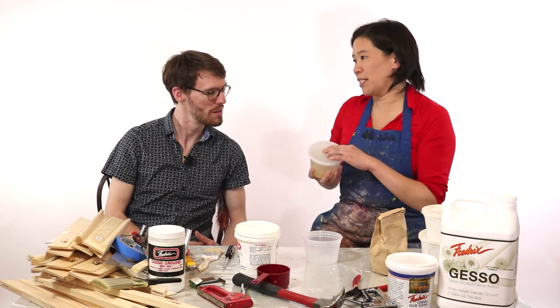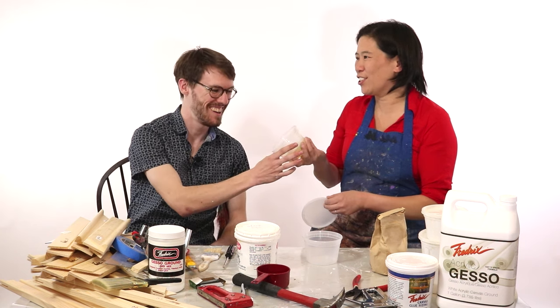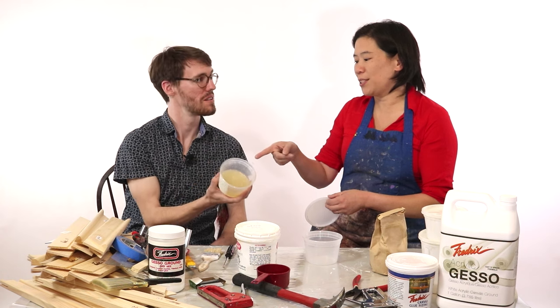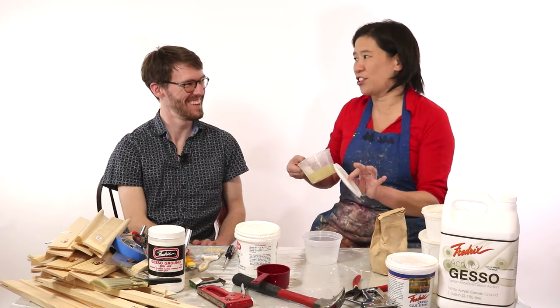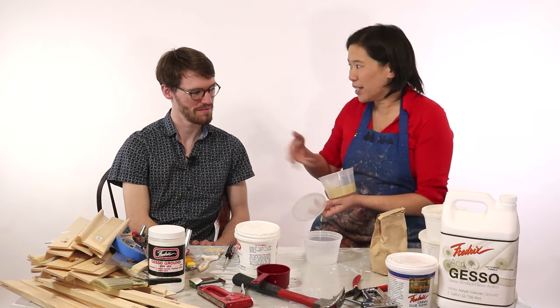You don't want to mix up a whole batch of rabbit skin glue and only use a quarter of it and cover just one canvas — it seems like kind of a waste. If you leave rabbit skin glue overnight, you can see it just turns into jello, and you should never reheat this. If you tried to reheat it, number one it wouldn't work, and number two it would smell disgusting. So once it turns to jello, just toss it. That's an argument for using it all up.